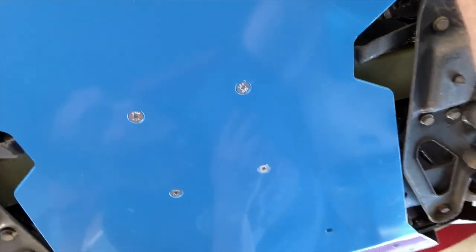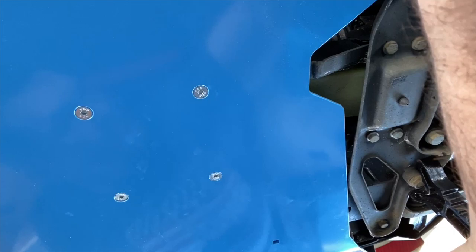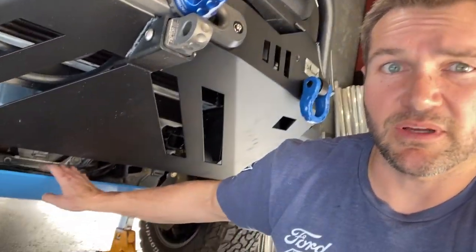Here's what we look like now — we've got those four countersunk bolts in and it's basically in the position it's going to be. We've got the four bolts in the leaf spring skid plate area, those four are in. You don't necessarily want to crank them all down because you want to have a little bit of adjustability in this plate if need be.